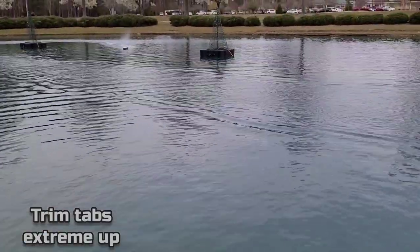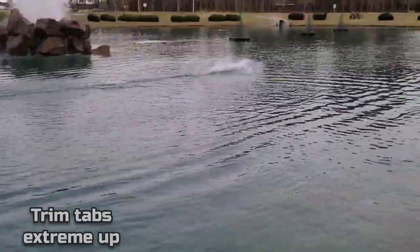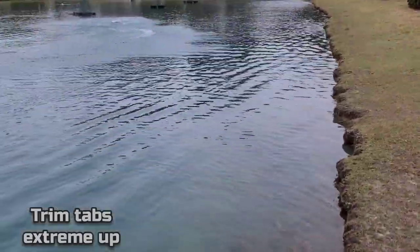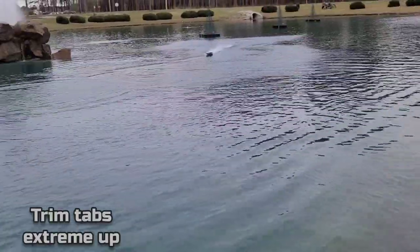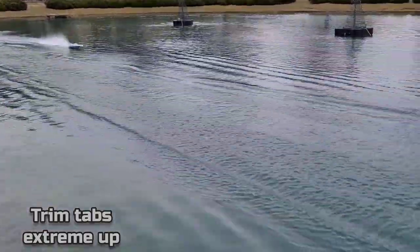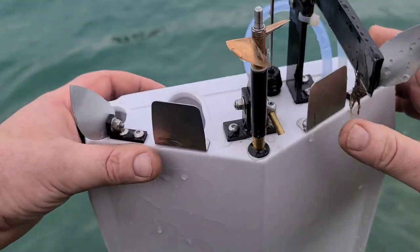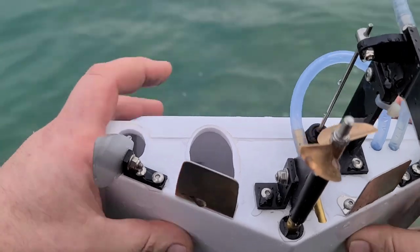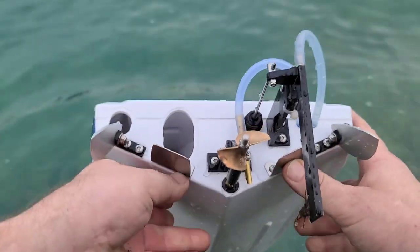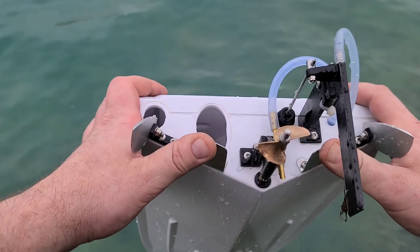All right, so this is where the trim tabs are up — basically higher than the bottom of the boat. So my trim tabs are up higher than the bottom of the boat right now. I'm going from one extreme to another on purpose — this is how I tune my boats.